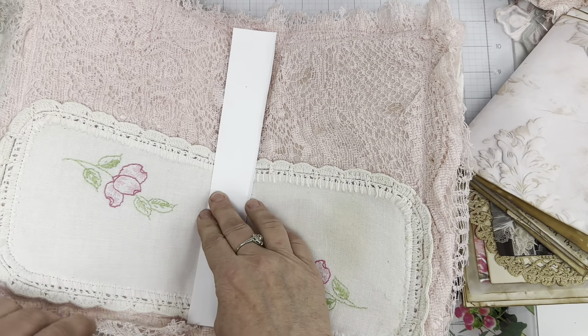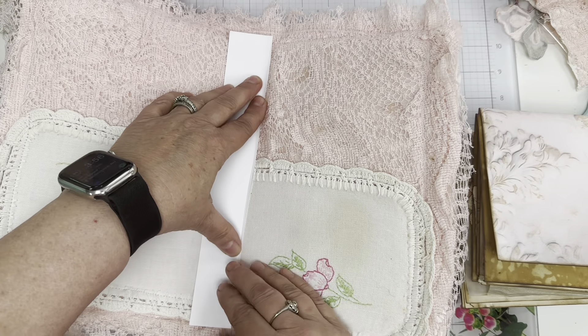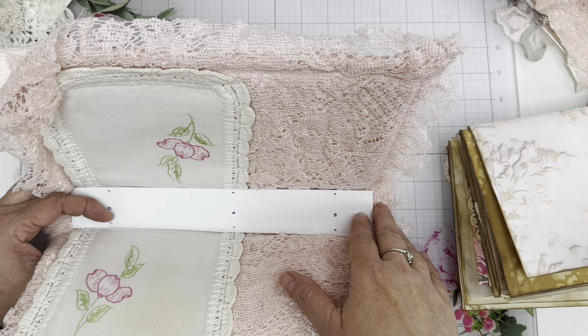The other thing I was thinking too is placement on where I'm going to put them. So let me go work on that and I'll be right back. I put dots where I'm going to do the placement of this journal.